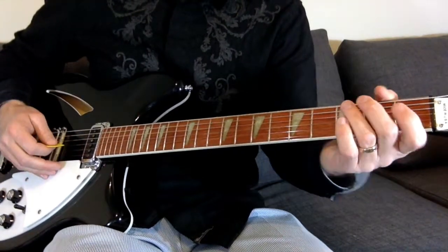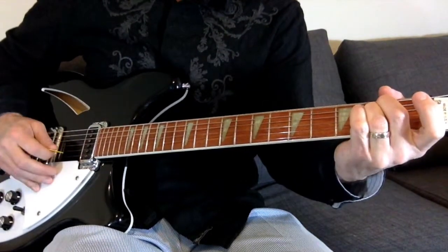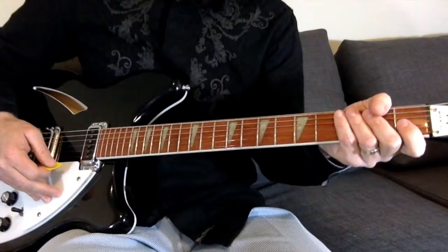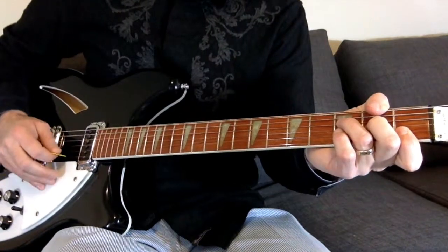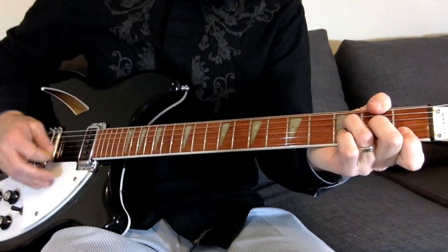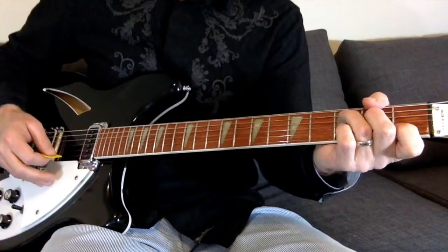Now the next time around he comes into an F — actually, scratch that — F to a C to an E minor. So now he comes to the F, and then back to the F, C, E minor, back to the F, and then back to the C for the verses.